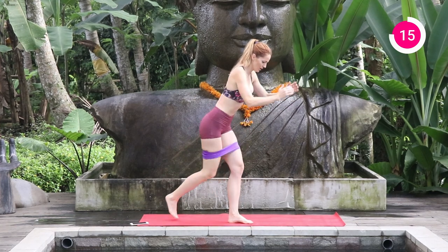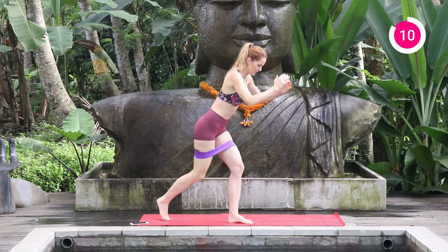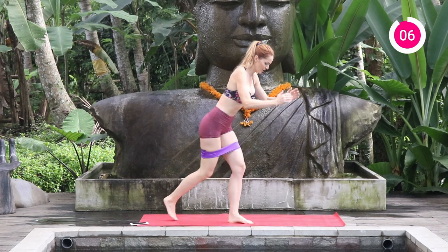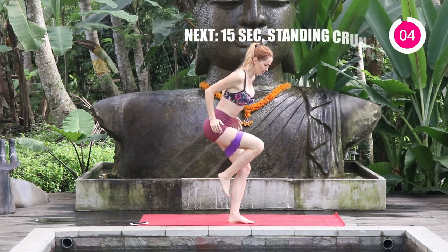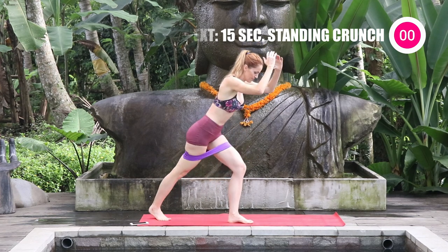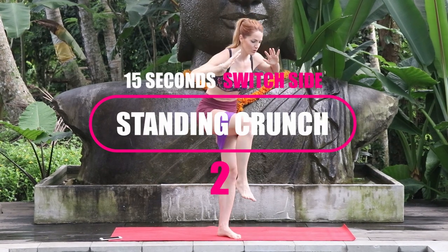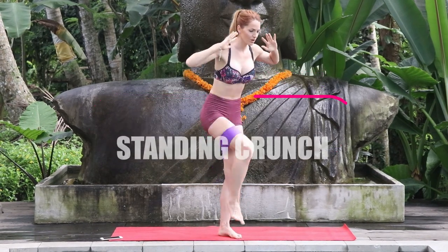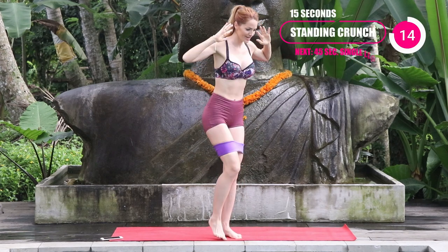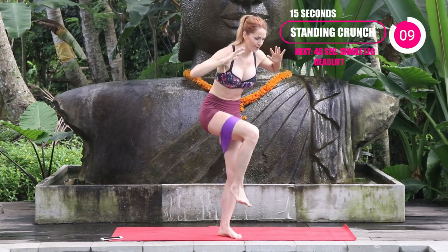Keep going — you've got 15 seconds. Keep that core nice and tight, keep breathing. That standing leg should probably be burning right now. Same leg that was moving back and forth, just go into that standing crunch — tap the toe and then bring that knee up, really pushing against that band as much as you can. You should definitely feel this through your legs and your core.